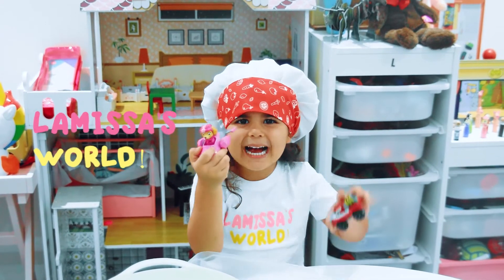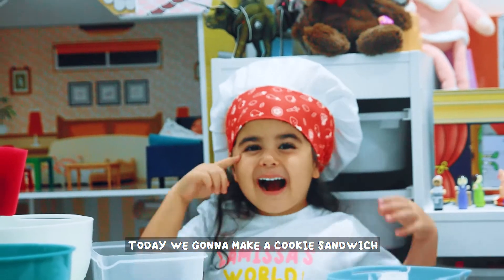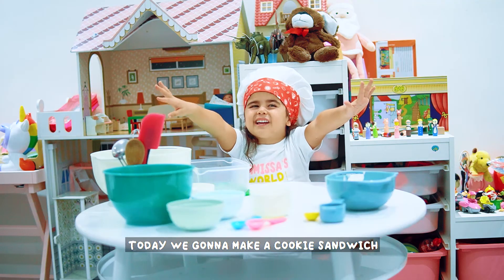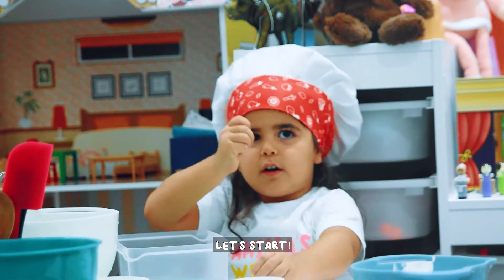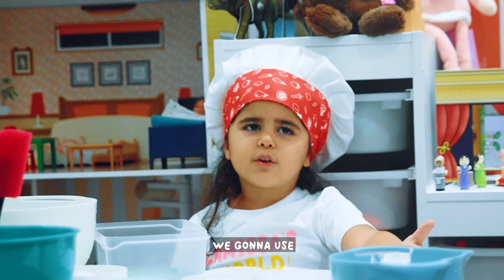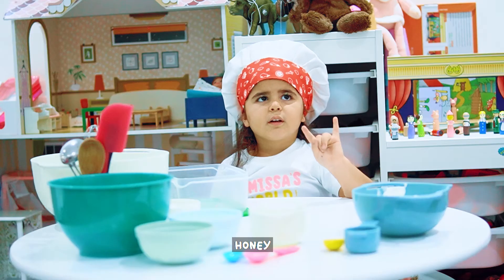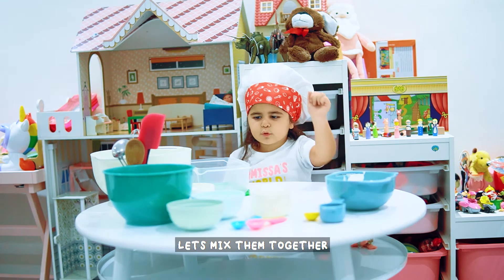Hello guys! We are going to make a cookie sandwich. First we are going to do the filling. We are going to use sugar, honey, and vanilla extract. Mix them together.